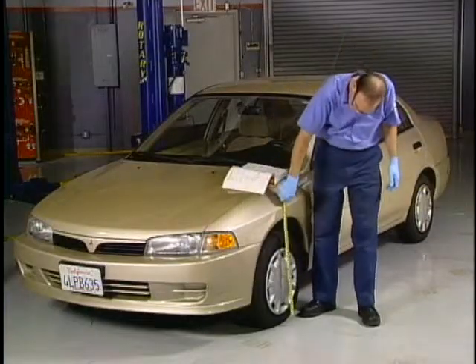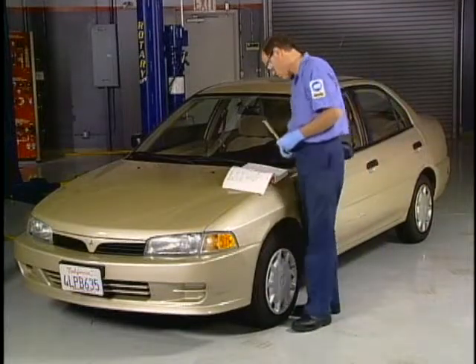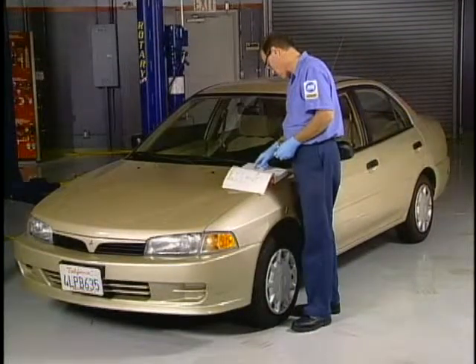With a vehicle on a level surface, measure the ride height at the measurement points using a ruler or tape measure, and compare the results with the specifications in the service manual.